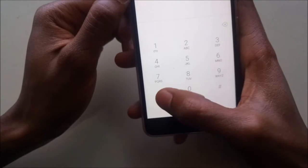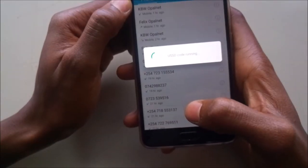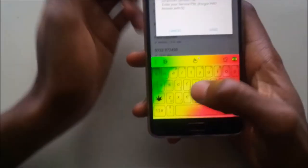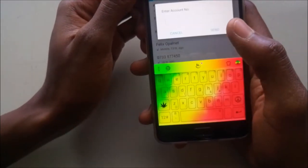This is how you pay for your Safaricom fiber subscription. Just dial *855#. For your service PIN, you can use your M-Pesa PIN. Then enter your account number.